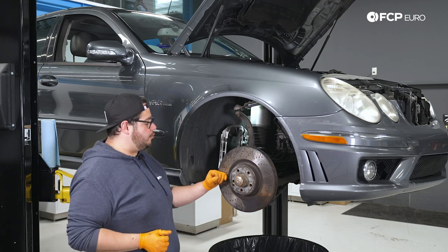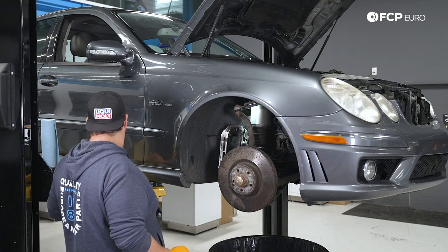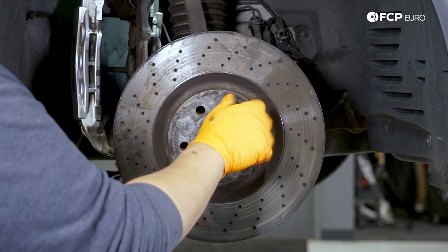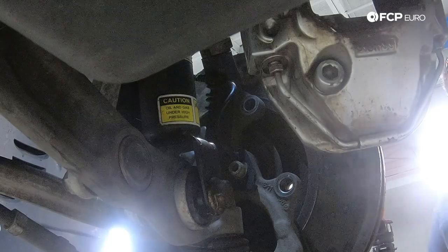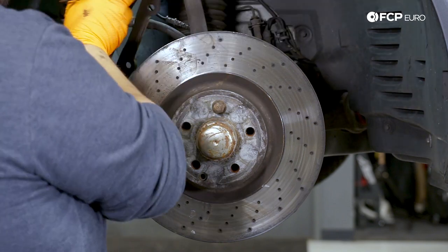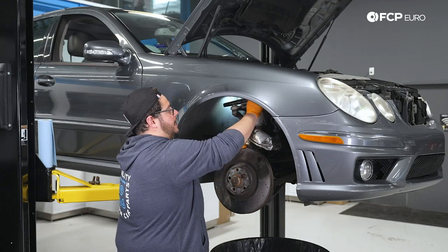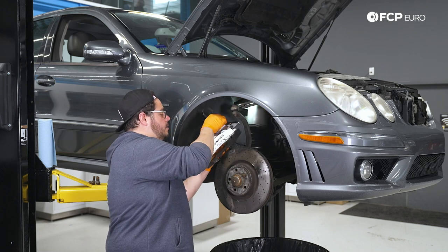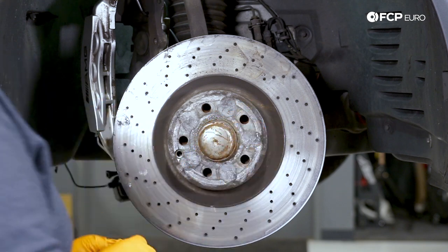With the caliper off, now let's work on removing our rotor. As we went ahead and removed the set screw earlier, I already know these are going to be seized on there, so I'm going to grab one lug bolt and just throw it back in so we avoid crushing our feet or hands when it falls off. Then we'll grab a big hammer, give it a couple of whacks, and get that off.